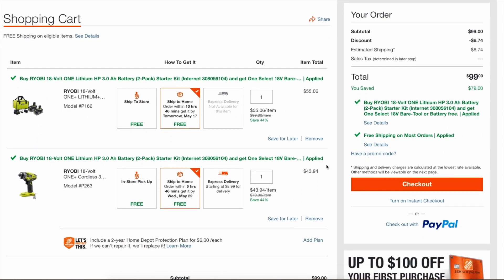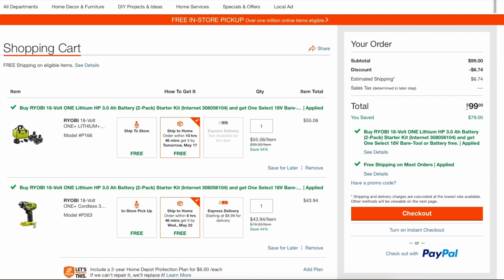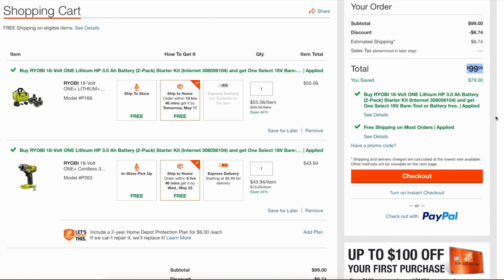So this is what the BOGO looks like online. When you add both qualifying products, they basically discount each item down and you get the $99 total price out the door. Then obviously you pay sales tax if your state charges tax.